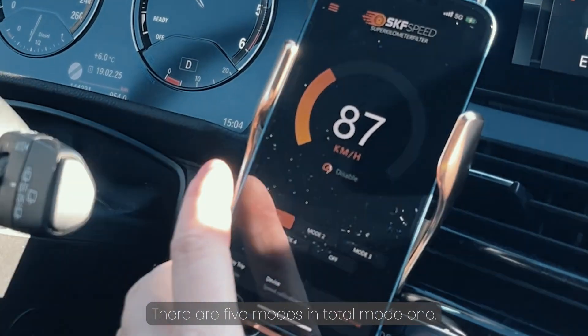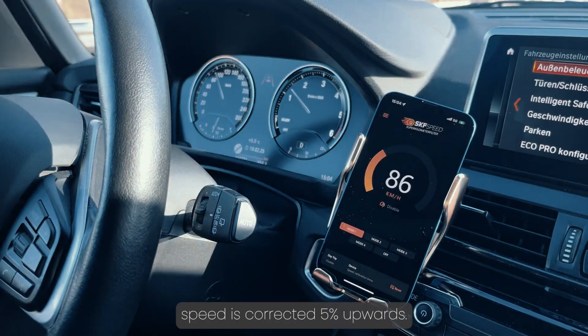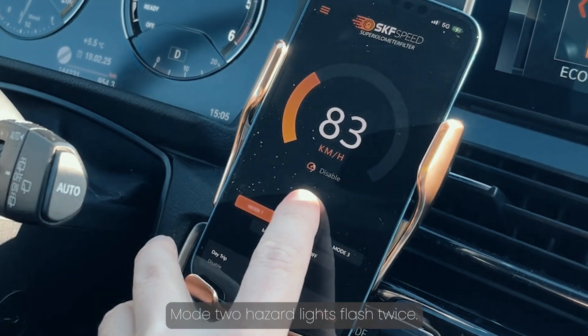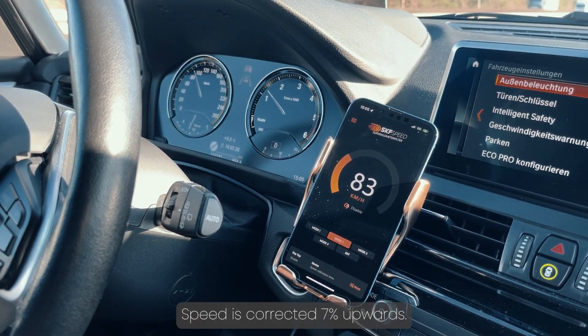There are five modes in total. Mode 1: hazard lights flash once, speed is corrected 5% upwards. Mode 2: hazard lights flash twice, speed is corrected 7% upwards.